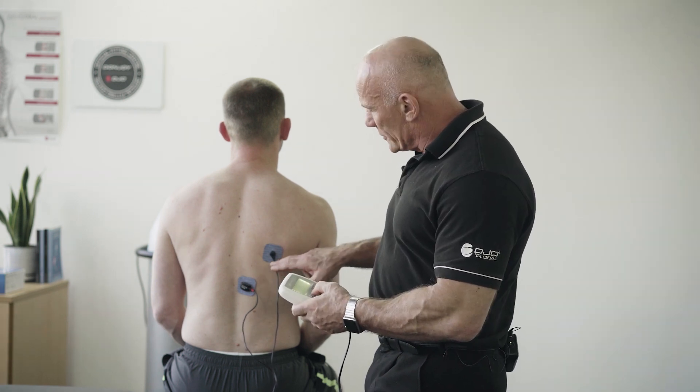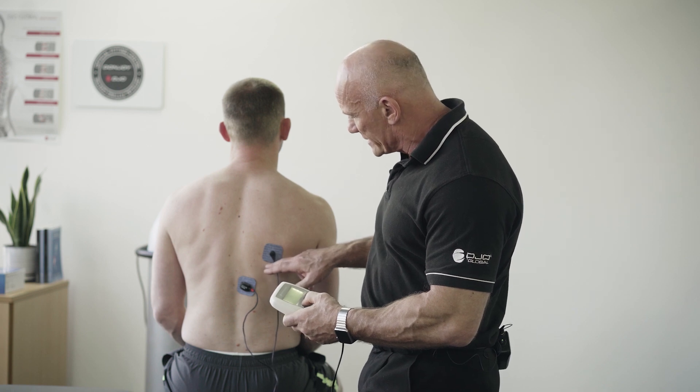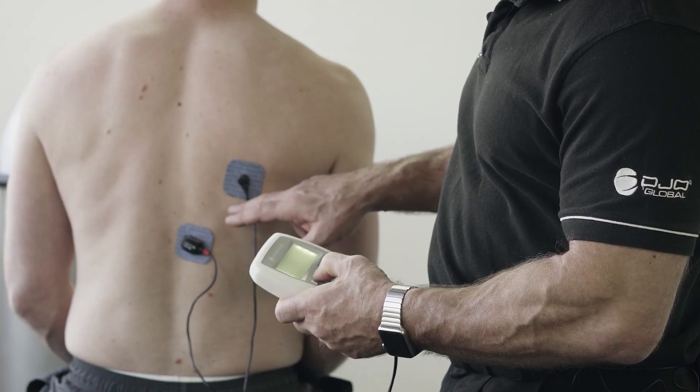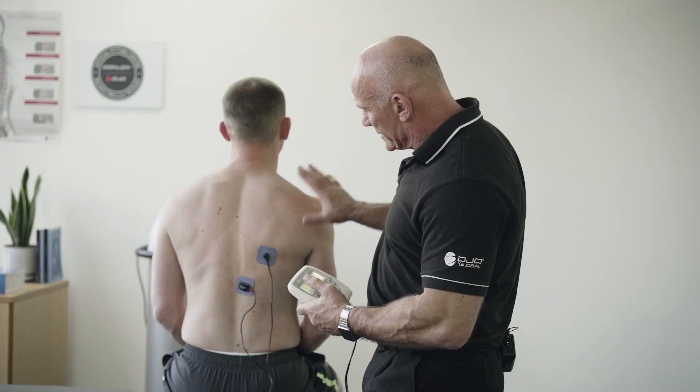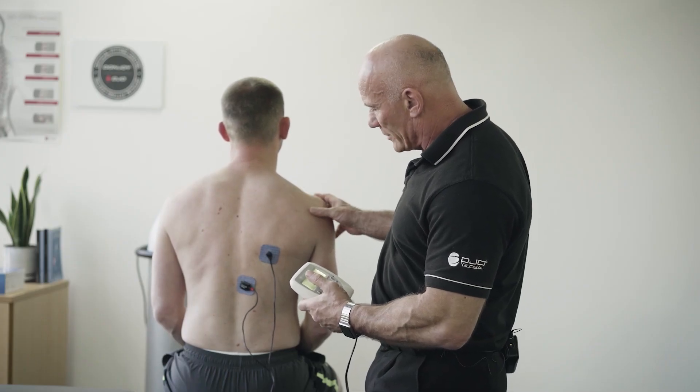What I want to show you now is that using a small amount of intensity I can get the lower trapezius muscles to fire and get the scapular position in place.